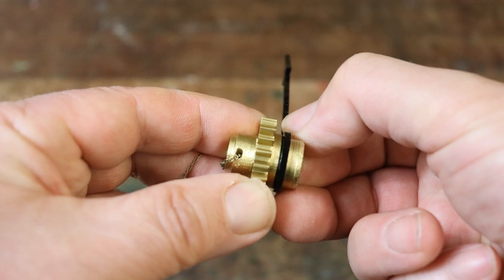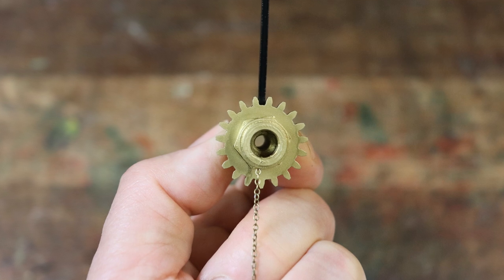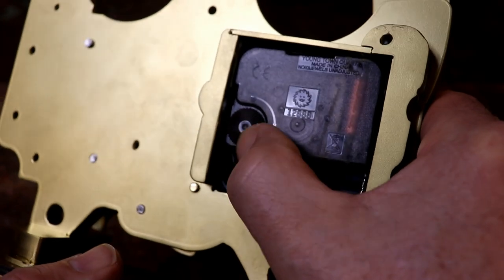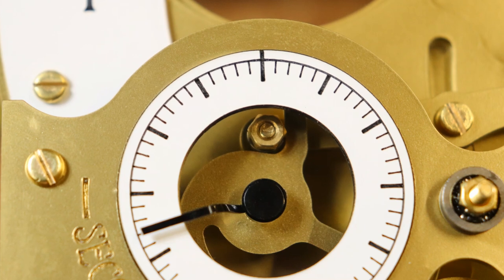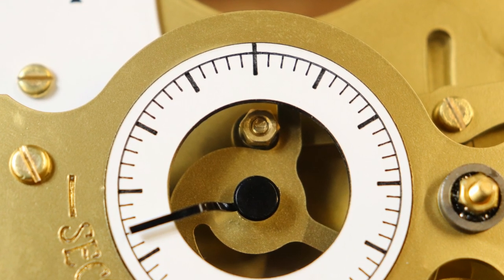Move the hour hand around so it points in the opposite direction to the chain hole. Turn the time adjuster on the back of the clock movement in an anti-clockwise direction until the bearing on the cam follower arm is resting at the snail cam's lowest point.